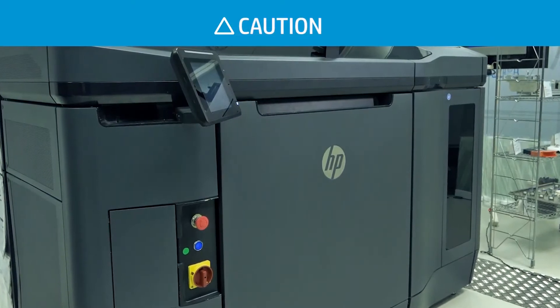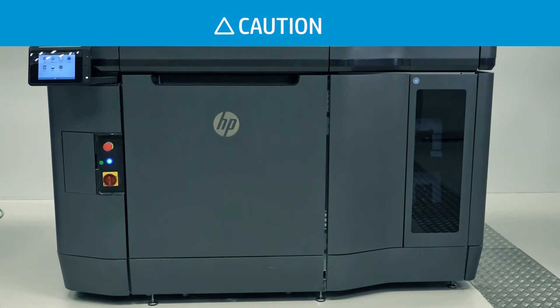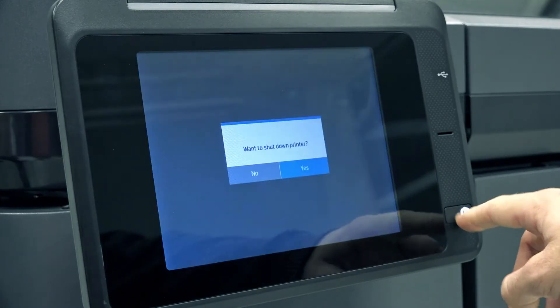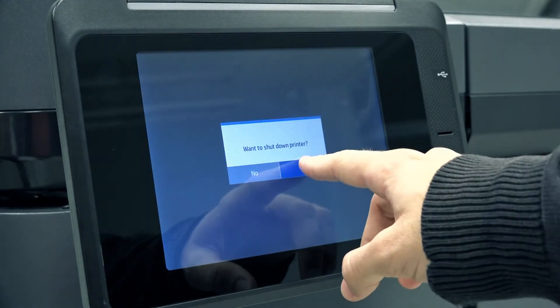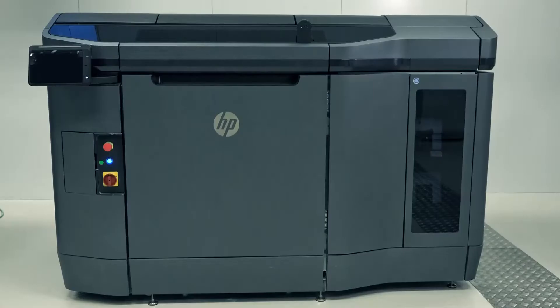Make sure that the printer is not printing and that all windows, covers, and doors are closed and remain in their original positions. Power off the printer. Wait 30 minutes for the printer to cool down.